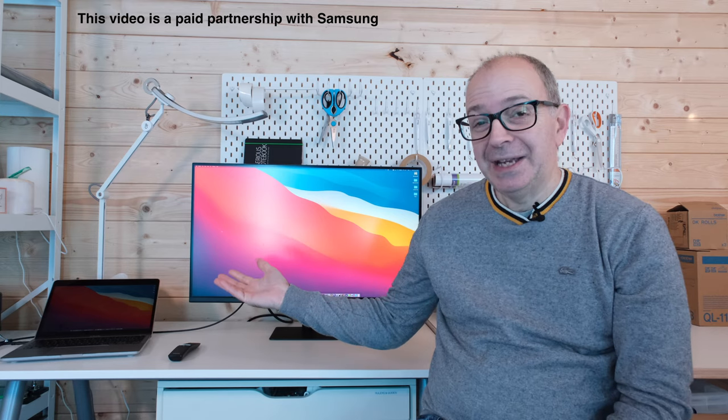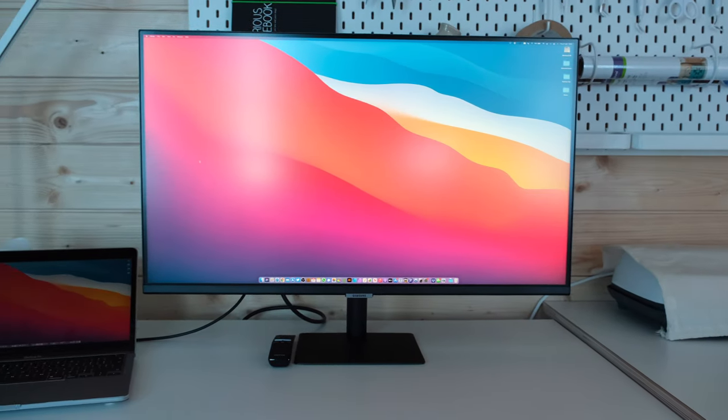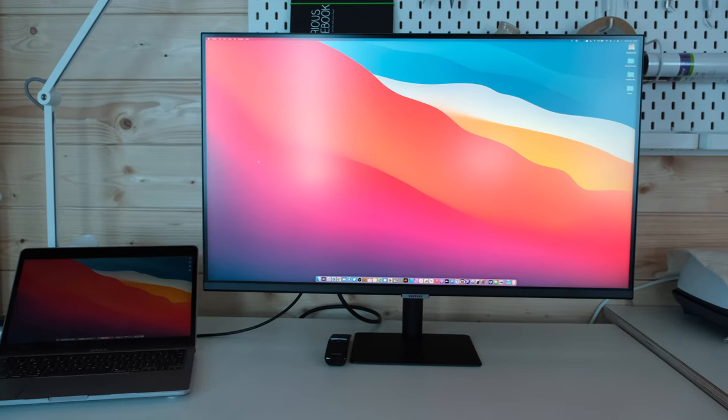Hello internet world. This video is a paid partnership with Samsung and I'm going to be showing you their new smart monitor. This is the Samsung M7 series, the 32M70A.